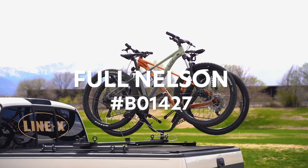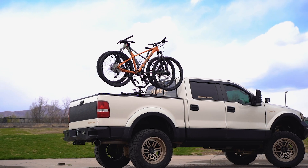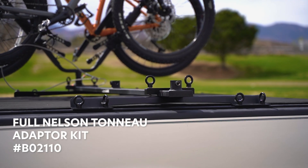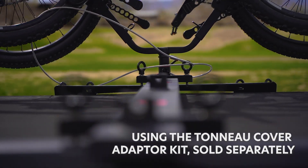This is the Full Nelson for Tonneau Covers. Full Nelson is a two-bike carrier designed for use in the pickup truck bed. The adaptation brackets let Full Nelson bolt into the c-channel of the tonneau cover track systems.